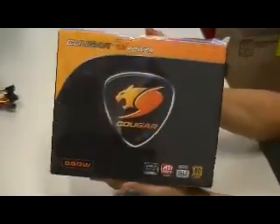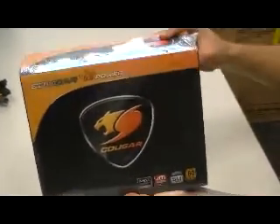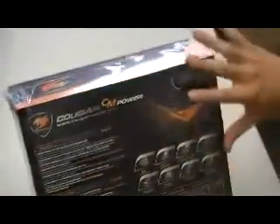Today we're introducing the new range of Cougar Power Supply from Fortunetek. As you can see from the packaging, it has plastic wrap, it's glossy, and it has all the information that you need here.